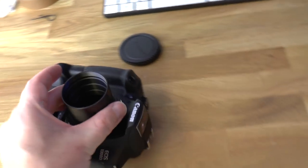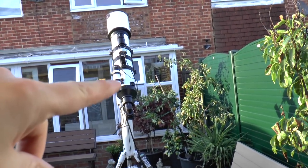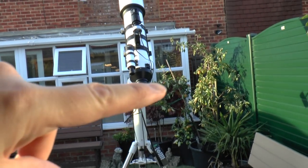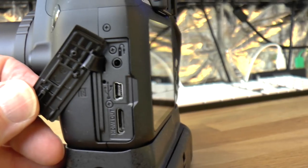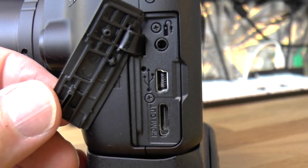Finally, we have the controller for the camera. I can't put the camera on the telescope until I've set the telescope up, and I can't do that until the north star appears. But once the camera is on the back of the telescope, it will be connected to the computer via a basic USB port, as you can see in the center of the screen.